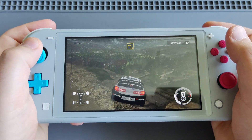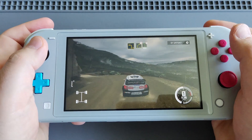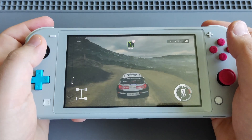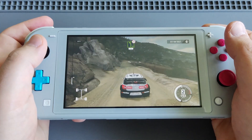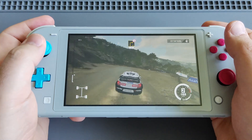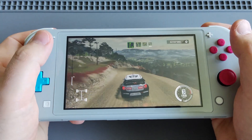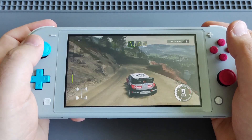Let's go! The mountain terrain is one of the hardest routes and tracks for rally. Awesome, awesome. What an amazing game.